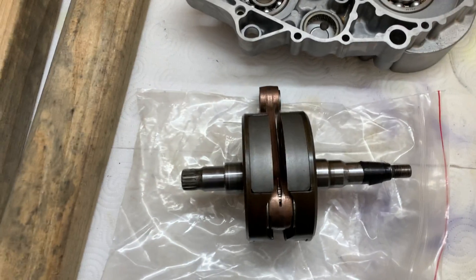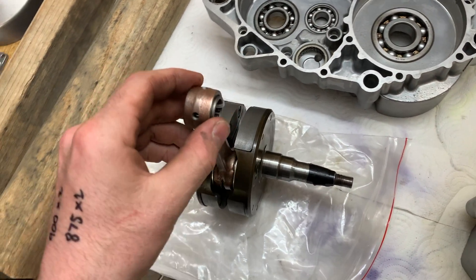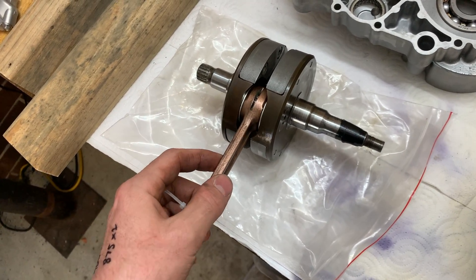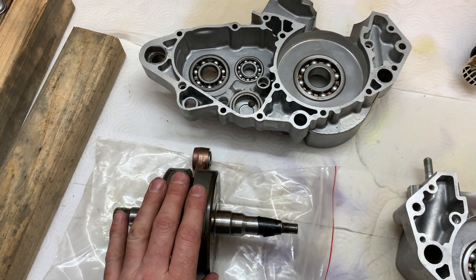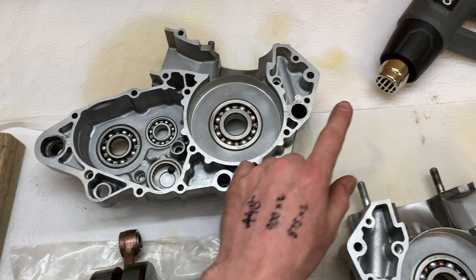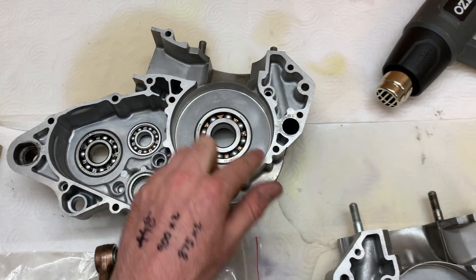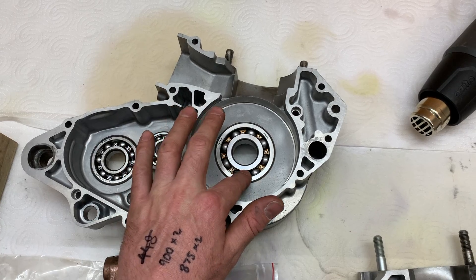I just got the crank back from the mechanic — it's been balanced, the big end and small end bearings have been replaced, and the rod has also been replaced. I'm going to put the crank in the freezer to shrink it a little bit and heat the cases up with the heat gun. I've put some two-stroke oil on the bearings because once the crank is in I won't be able to put oil directly on that bearing.